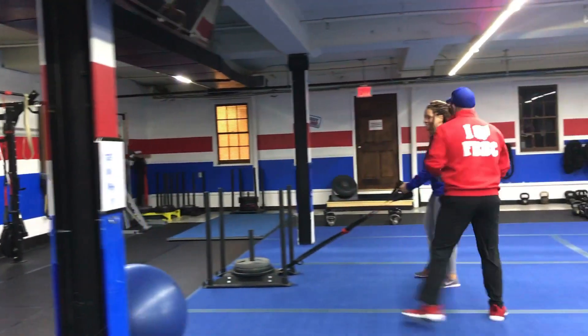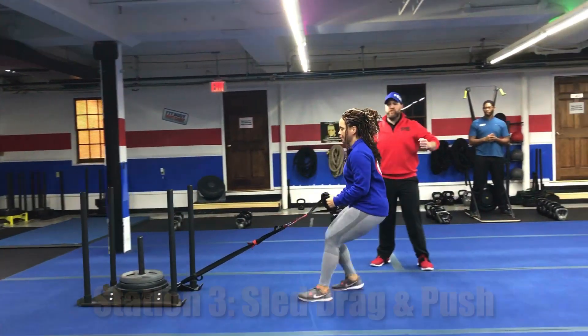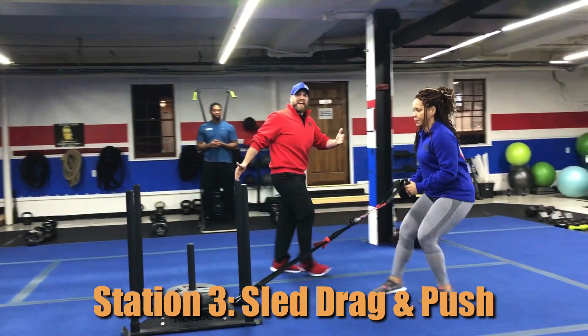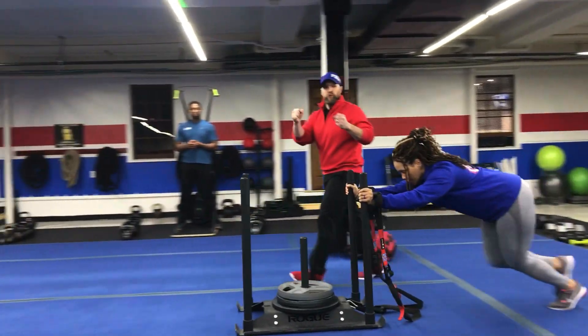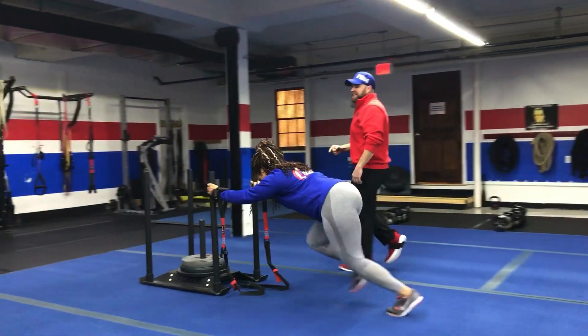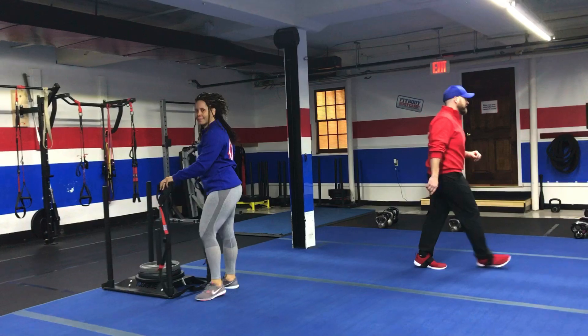Over here we have Coach Dia demonstrating our sled drag and pull. Quarter squat position, chest up, shoulders back — nice fast speed here. She's dragging that sled down to this end of the floor. Once she gets down here, she puts her hands through the handles on the suspension trainer, grabs those handles, and takes nice big steps pushing that sled back. You're going down and back one time and then you're moving on to the next station.